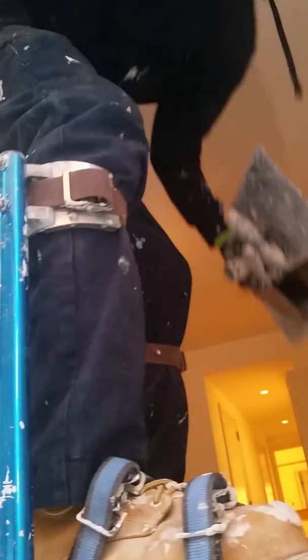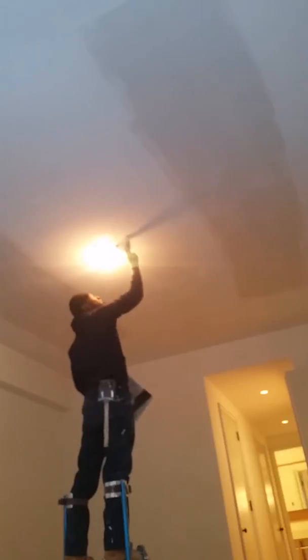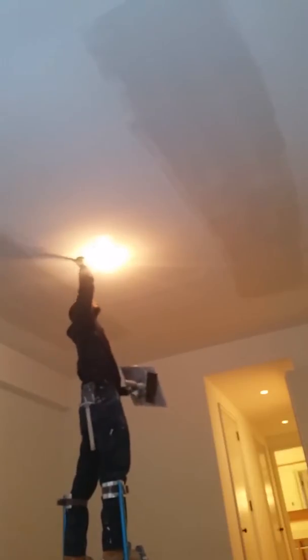Always remember: cut your edges and keep the sand on the side. Now this is a 6-inch light. It's easier and better to build the sand on the side of the flat surface.